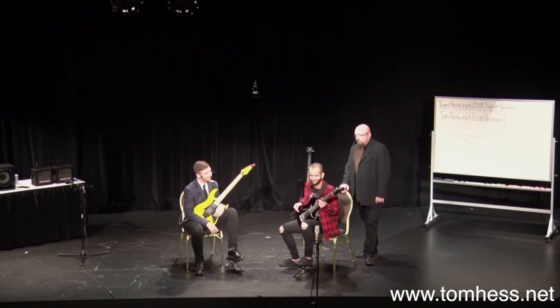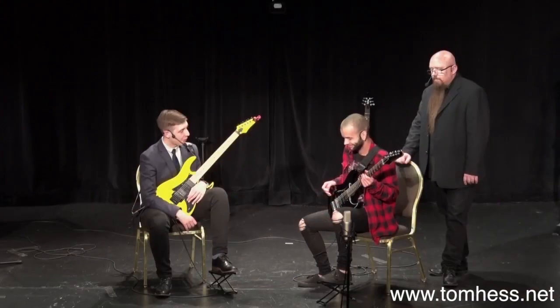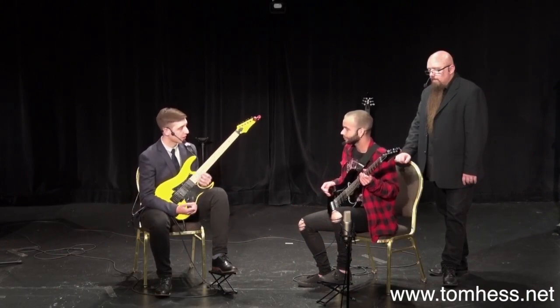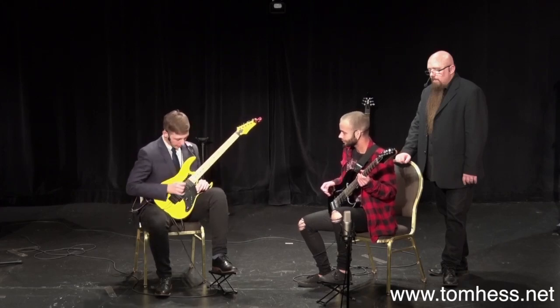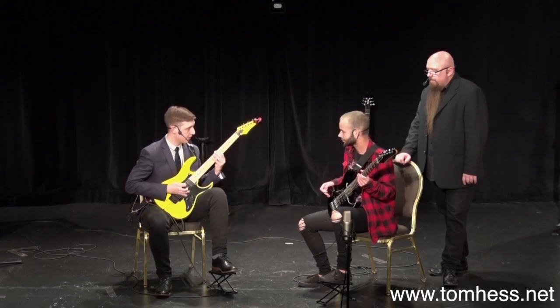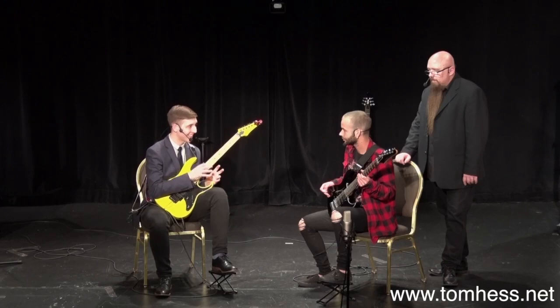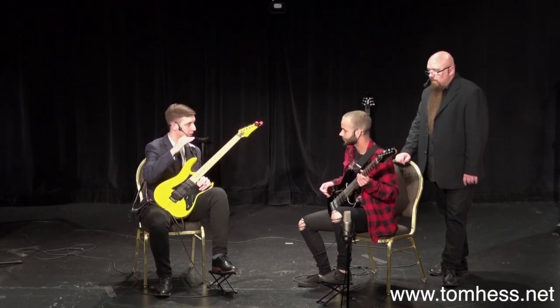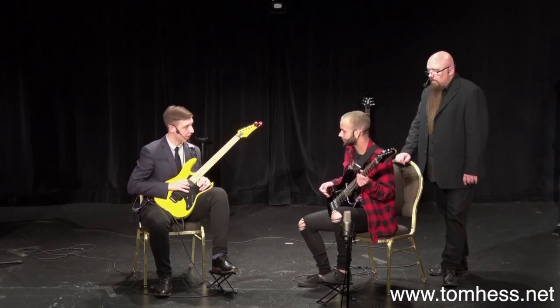Doesn't it have more balls to it now? We haven't picked any harder, and all of a sudden it sounds freaking badass. It's slow, but it sounds aggressive. In order to get this up to those kind of speeds, it's simply a case of repeating this part slow, getting used to the feeling of pushing against that string, and just gradually speeding up the riff — always focusing on that.